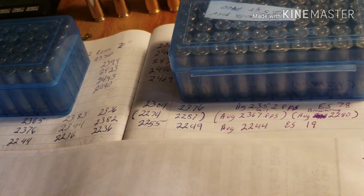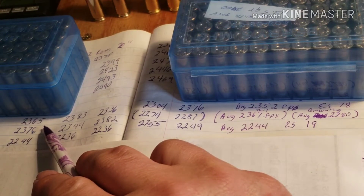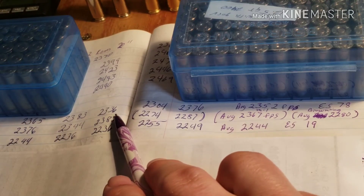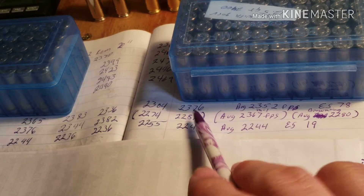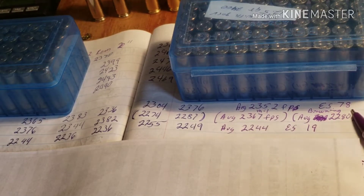Now let's get down to numbers. These are three different bullets with the same powder charge, and they were all carefully weighed out for each load — not thrown. With this particular bullet: the first shot was 2365, the second shot was 2383, the third shot was 2367, the fourth shot was 2304, and the fifth shot was 2376. That gives us an average of 2352 with an extreme spread of 78.